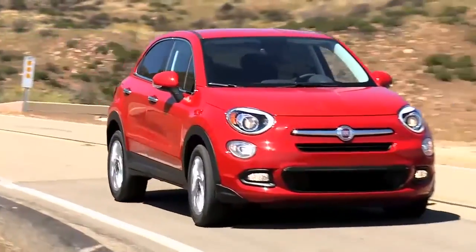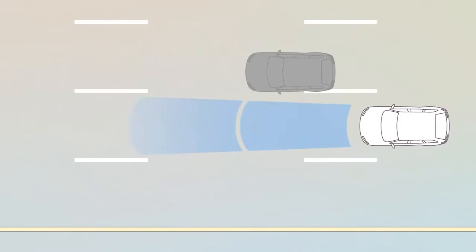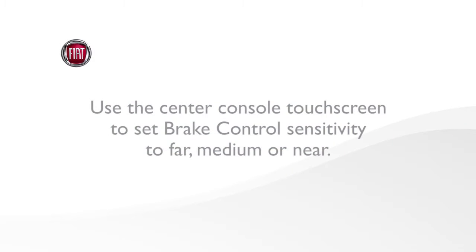When the system decides a collision is no longer probable, the warning message will deactivate. Use the center console touch screen to set brake control sensitivity to far, medium, or near.